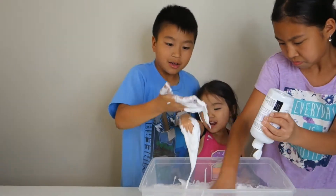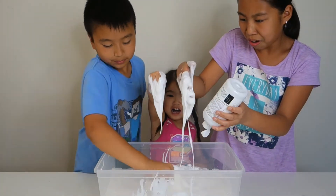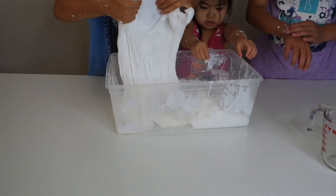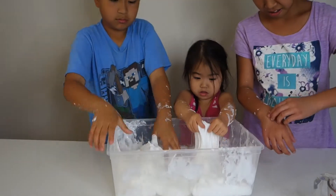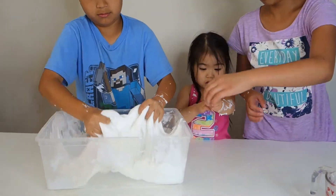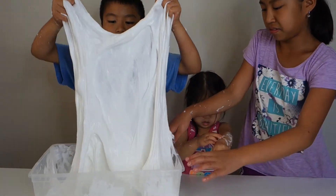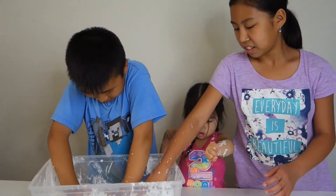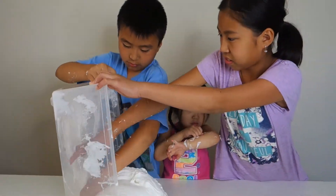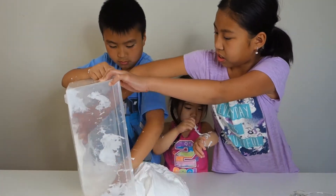Whoa, it's stretchy now! It's like slime now. Once it starts looking like that, let's dump it out. Pull it up — oh, it's so heavy. Now dump it out. We're going to knead it on the table.